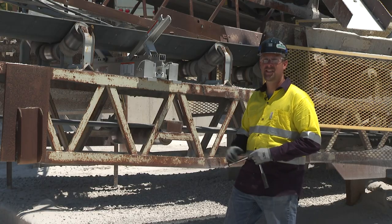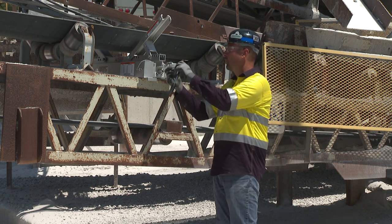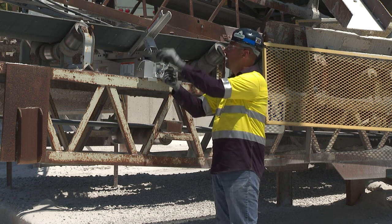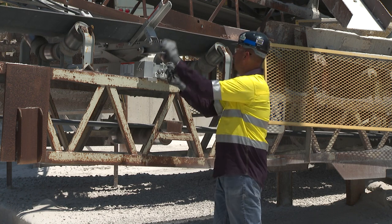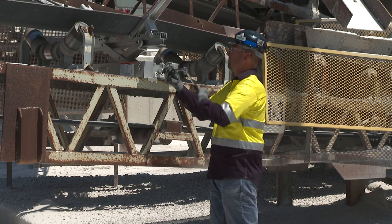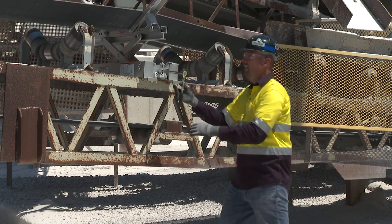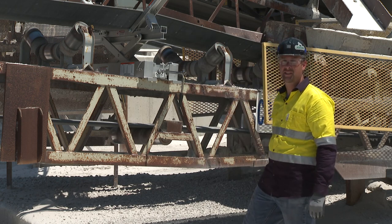Using the socket size for the corresponding flex lifter, we're going to raise it by turning it counterclockwise, and we'll raise it to the desired height. Here you can see we've raised it, so now we can do some maintenance on the conveyor system.